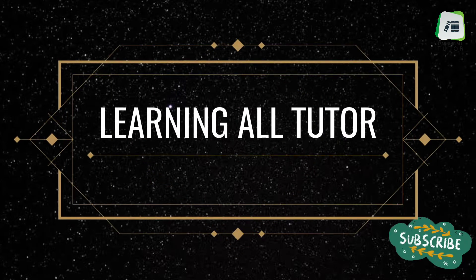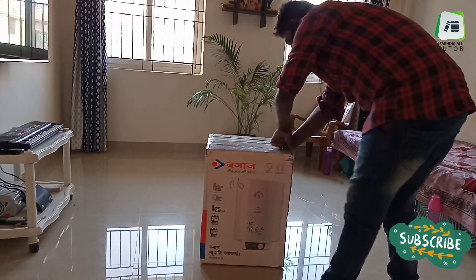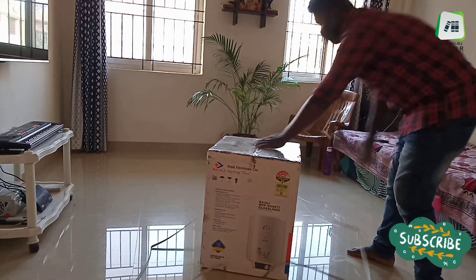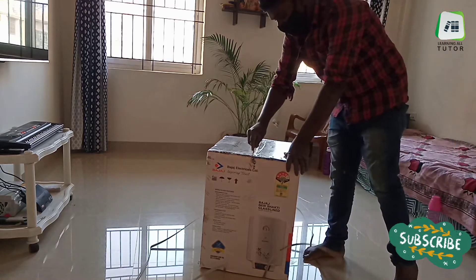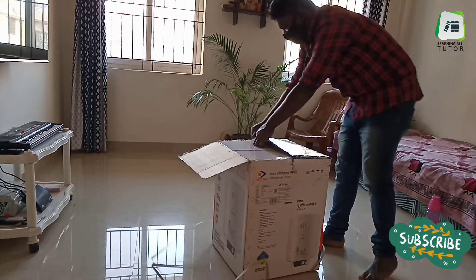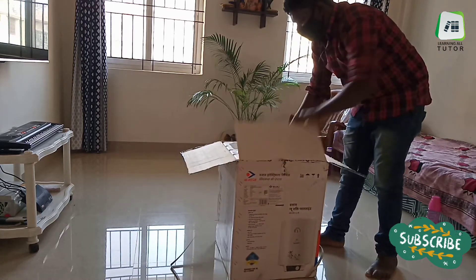Hello viewers, welcome to Learning All Twitter. Today we are going to unbox Bajaj's new Shakti water heater and also explain the installation process. The technician will do verification through QR code and OTP before starting the installation process.